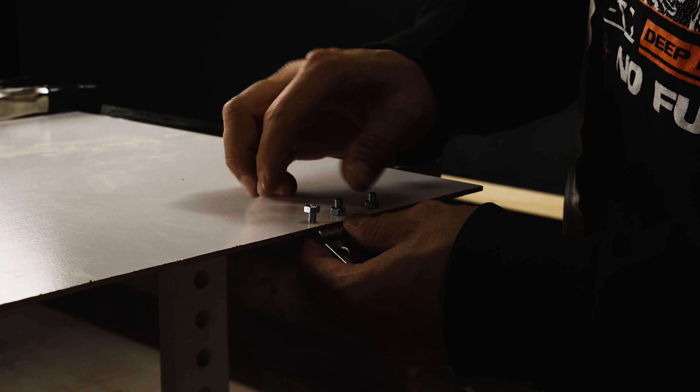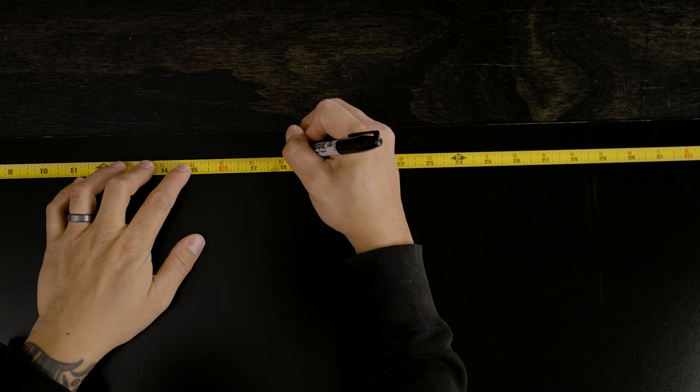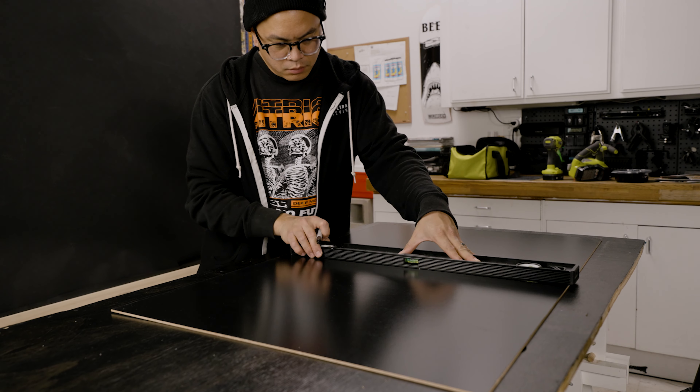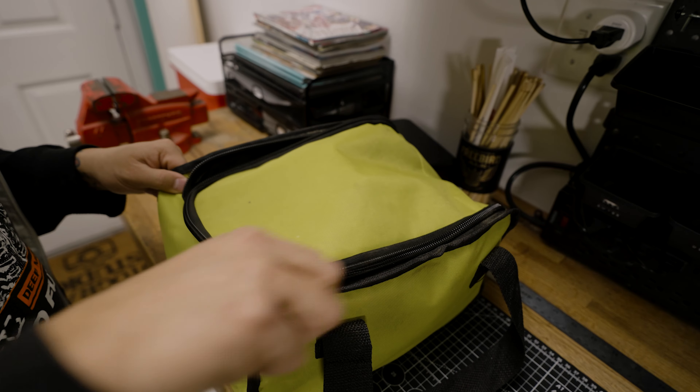I'm going to cut this board in half and then attach the hinges so we can create that A-frame. I'll start by measuring around the entire board to mark the center, then draw a line straight down the center so I know where to cut. If you aren't able to cut these boards yourself, I've heard that Home Depot or Lowe's will actually cut it for you, so make sure to ask.